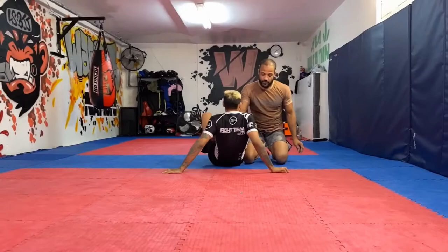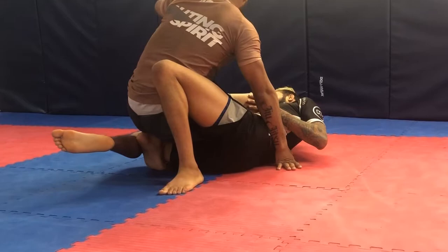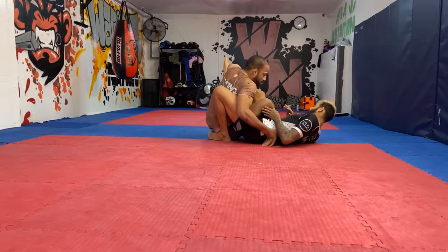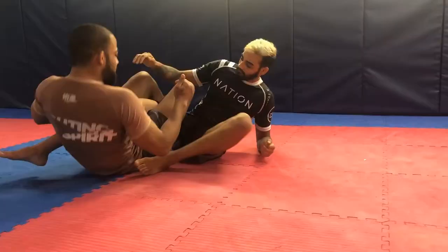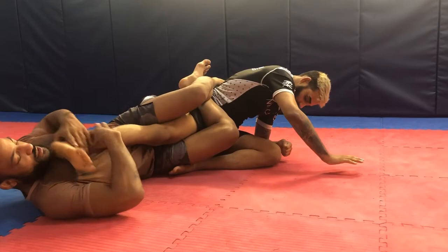One more time. We start in knee on belly — as they start to escape, I backstep and place my shoelaces behind my partner's knee, creating a wedge. My free hand collects my partner's knee, and as I sit back, I shoot that knee through to create a wedge around his leg as I cross my feet. I then tilt my knees inside, which prompts my partner to start turning, and I start passing the leg over, controlling my partner's knee and placing my elbow in front of the toes.